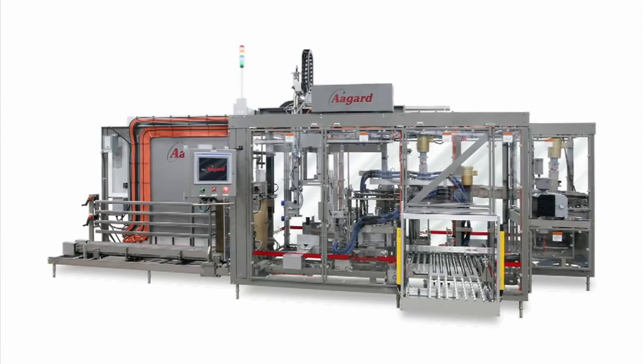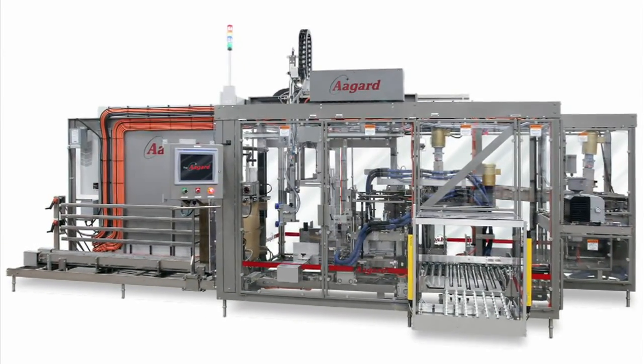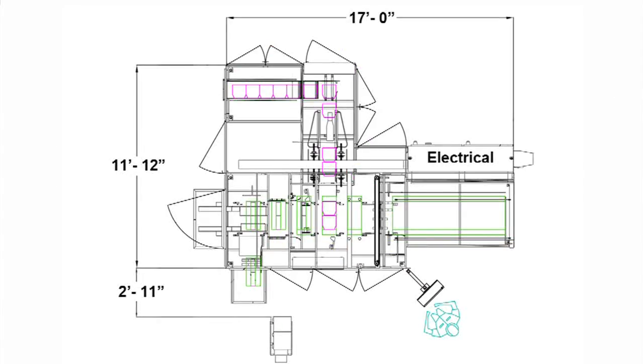Introducing Agar's Reverse Flow Case Packer. This machine has the capability of running both RSC and HSC display cases.